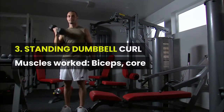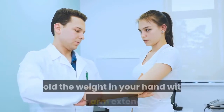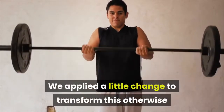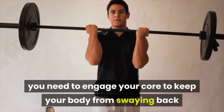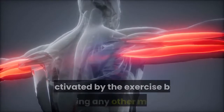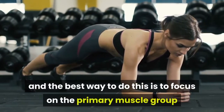Exercise 3: Standing Dumbbell Curl. Muscles worked: biceps and core. Good for toning the arms, building big arms, and working with bigger weights. Bicep curls don't need much introduction — hold the weight in your hand with your arm extended, then bend the arm from the elbow lifting the weight up, then let the weight back down following the same motion. When you perform standing dumbbell curls, you need to engage your core to keep your body from swaying as you curl. Only bend your forearm as you pull the dumbbell up and focus on flexing the biceps, since our body naturally tries to involve other muscles to avoid fatigue.